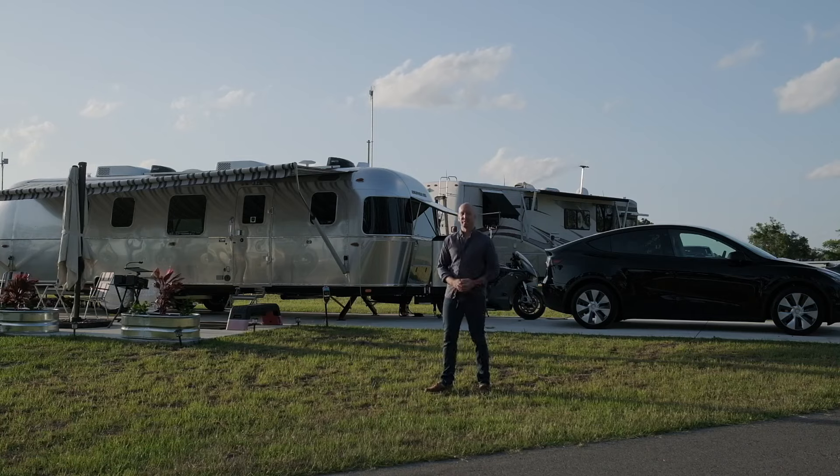Hey, we're here in Orlando, Florida, and these are my initial impressions of the Airstream Classic 33FV.